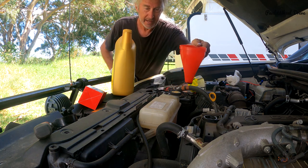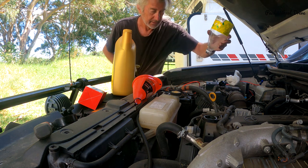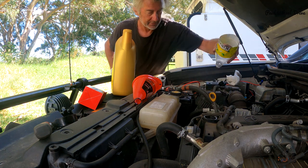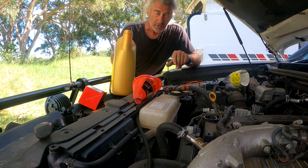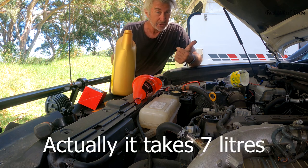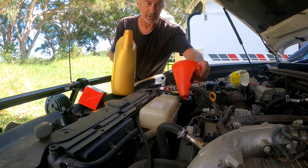You can either buy a dedicated funnel, or I couldn't find one the other day so I actually made one out of a soft drink container. When I store it, I just put the cap back on. Look at your manual before you do the oil change, because my particular car takes six litres. So if you've only got five litres, you're short on day one. It's okay to drive it, but don't just throw any old oil in — I've gone to a lot of trouble to get what I deem to be a pretty good oil.